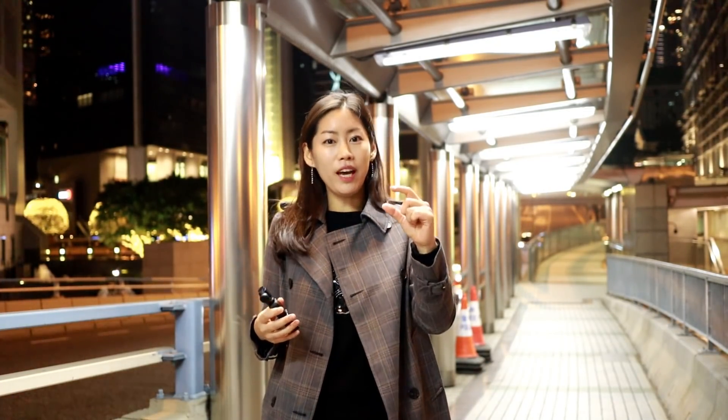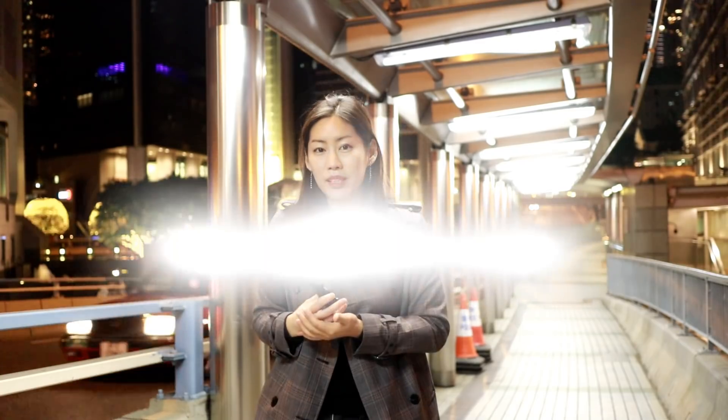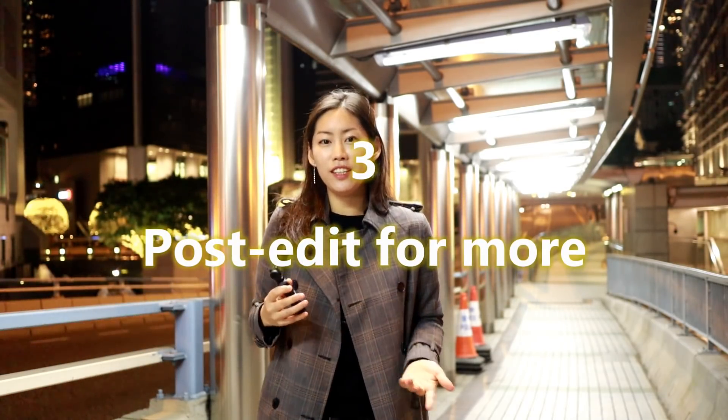So don't you guys think that's pretty awesome? I do find this slightly bright, but if you actually tone it down a bit in post edit, then you can actually get this effect.